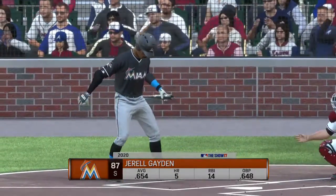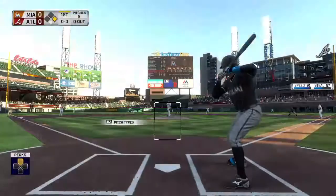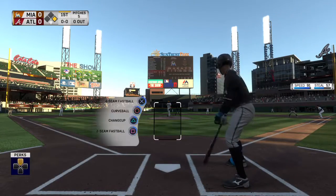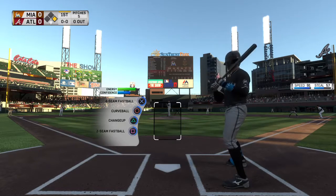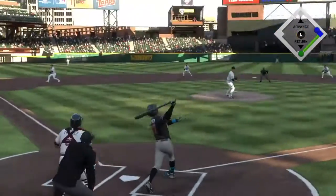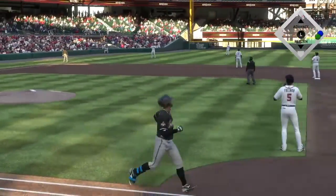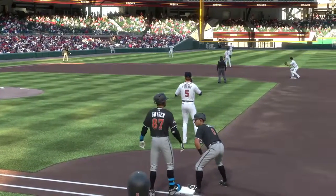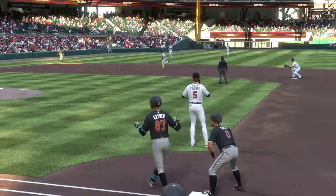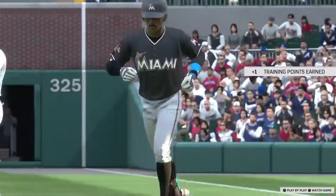Now digging in, the switch hitter, number 87, and he's been one of the league's big stories in April, having come out of the gates extremely hot at the plate. From the belt, the pitch — swing and a high pop-up back onto the outfield grass now. Healy backs up a bit and he takes charge for the first out.